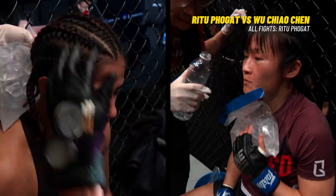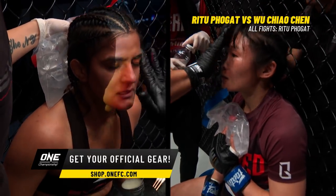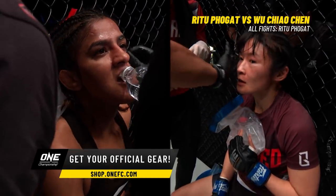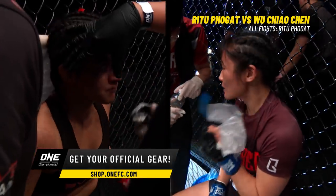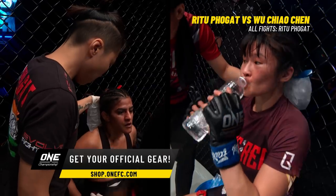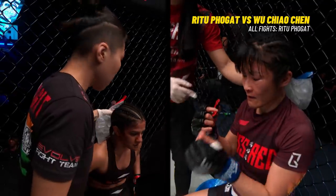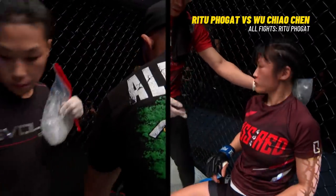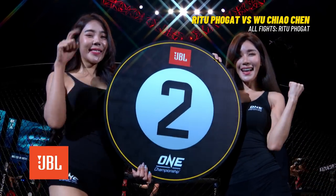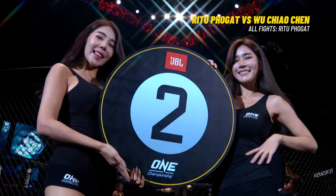Also in the USA on TVRI Live, the Philippines, Myanmar, Vietnam, Thailand, Indonesia and a whole lot more — over 150 countries. Don't forget to follow us on social media at ONE Championship on Twitter, Facebook, YouTube and Instagram. A closed-door event tonight in Singapore. Zhang Weili, you see the world strawweight champion in the corner of Ritu Folgat — the team from Evolve MMA. Second round of three. Good opening round for Ritu, good survival from Wu Chao Chen — she is still here.